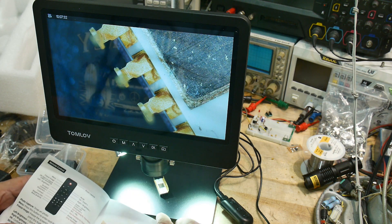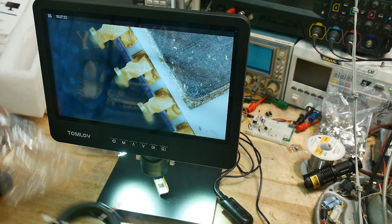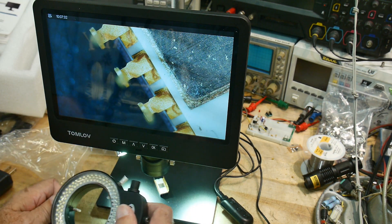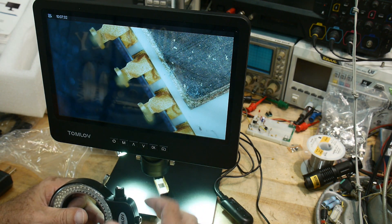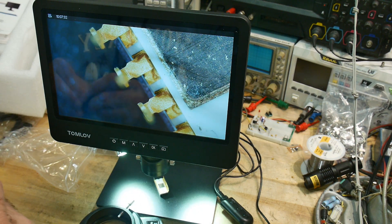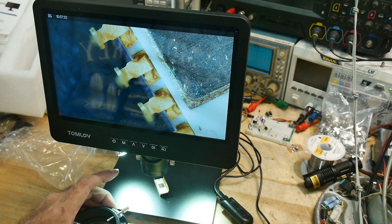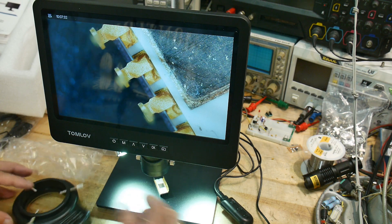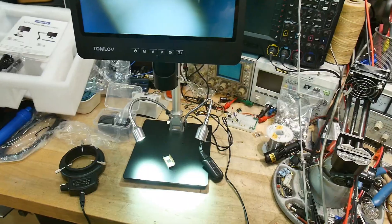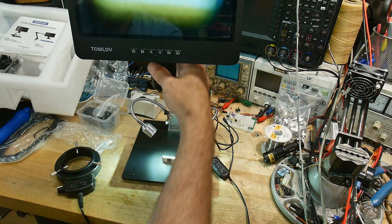One big thing the Pro version comes with is a proper ring light, which I was really interested in seeing. It comes with a real ring light — a nice big one. One disadvantage is there's no unified power system; you have to have a separate power supply just for the ring light. But once it's set up it's set up. I prefer ring lights over the gooseneck lights a lot of the time. The gooseneck lights are these two lights you also get with the kit.